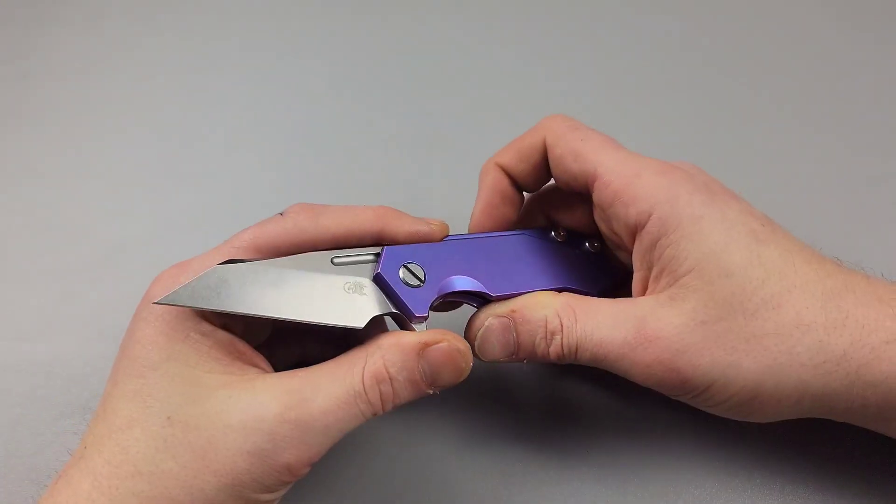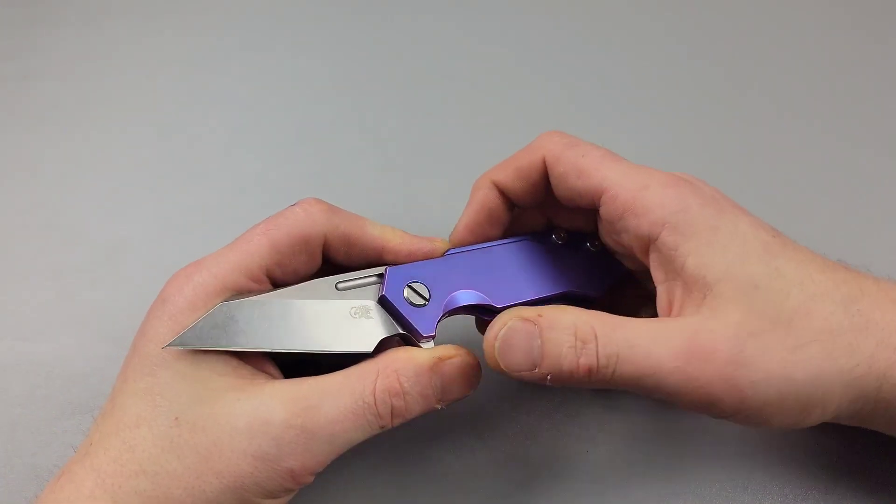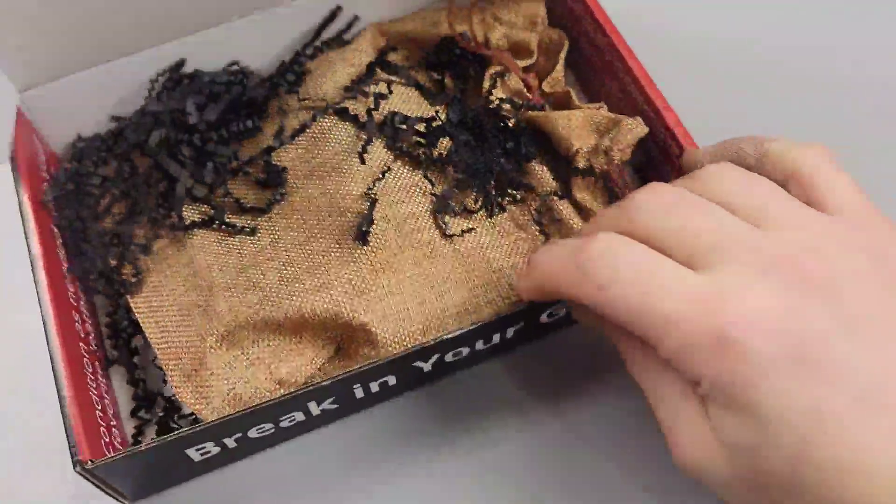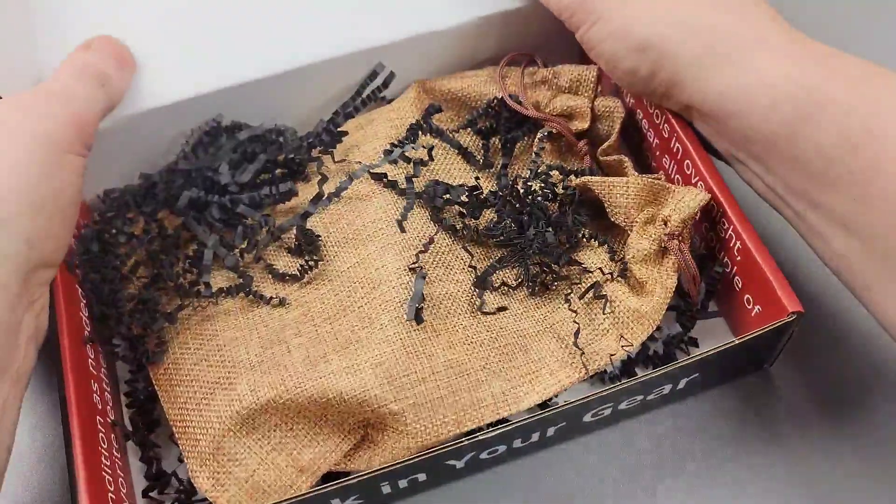Bang! Neves Knives. I'm Jared and today we're going to check out my brand new USA-made EDC organizer from Tale of Knives.